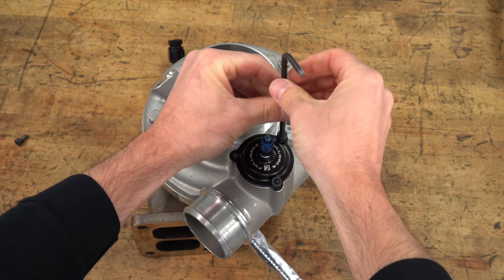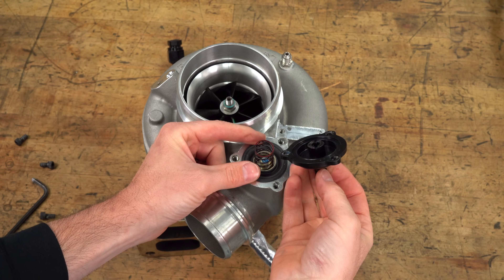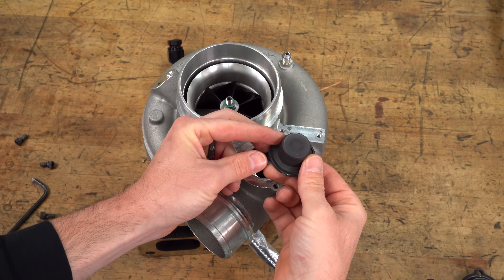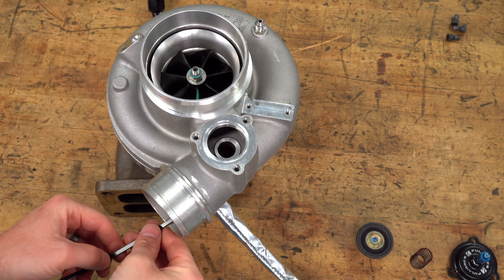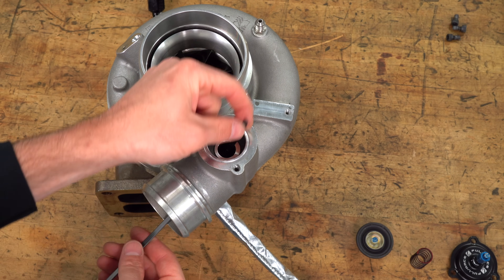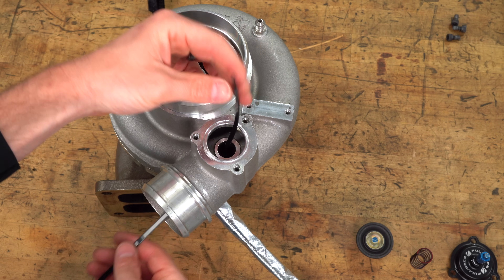The blow-off valve is comprised of the cap, a spring, and the valve. At normal boost this is closed, but when the turbo is at boost, flowing all of this air, and you let off the throttle, it closes the throttle blade and all this air in the turbocharger has nowhere to go. That's what the bypass blow-off valve is for.